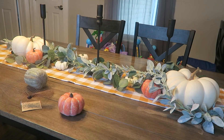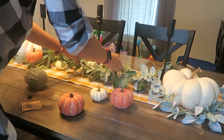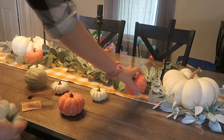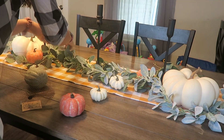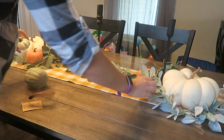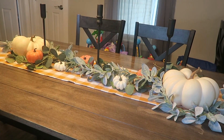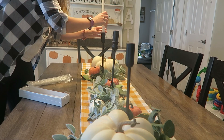I do think that filled in the space a lot nicer. I'm going to go ahead and replace the pumpkins. I kind of like the mixture of the lamb's ear and the eucalyptus as well, because lamb's ear and eucalyptus is mixed throughout my living room and everything like that. So we're going to go ahead and top it off with the candlesticks.